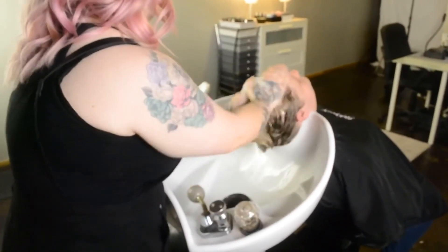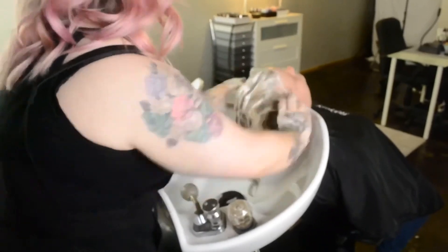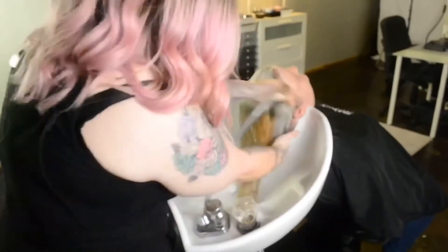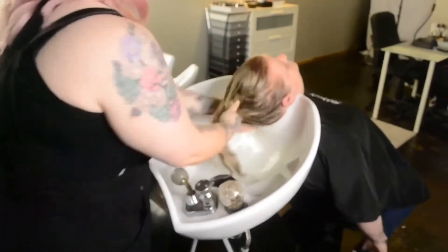After letting her glaze sit for 20 minutes, it's time to rinse it out. I chose to shampoo with Redken Nature & Science All Soft Shampoo. After thoroughly rinsing, I apply Pureology Strength Cure Superfood Treatment for 5 minutes.